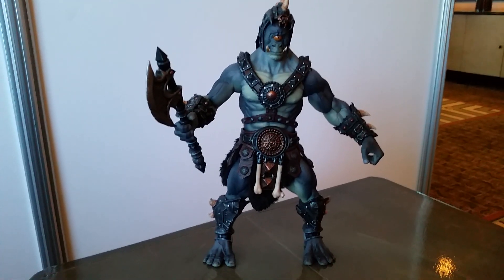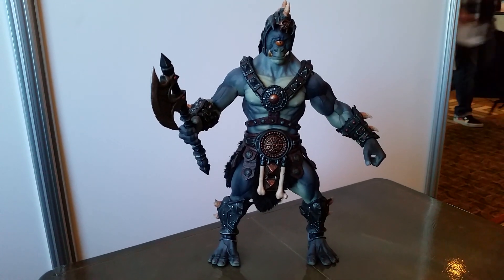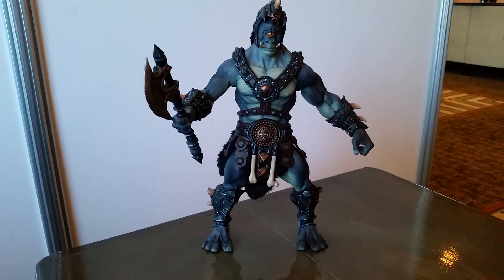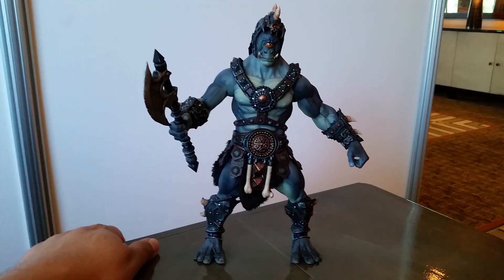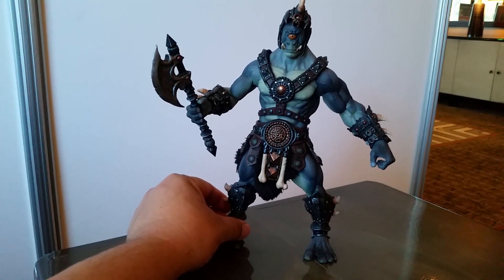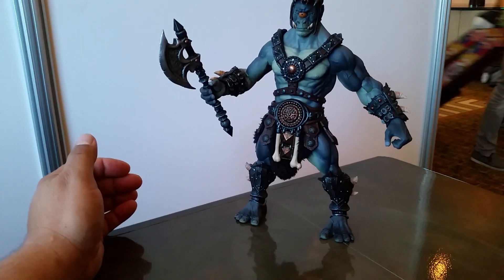Hey ladies and gents, this is Izzy Lewis coming to you with a look at the Mythic Legions Ogre. This is a first production paint sample and it's here at PowerCon — it's its debut. The way it works is the factory sends it over. It's a production piece for the approval of the paints, and if the Four Horsemen approve this — and I don't see why they wouldn't — this is what the final pieces are going to look like.